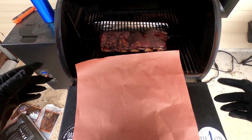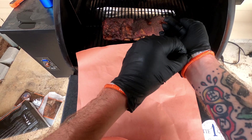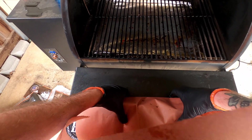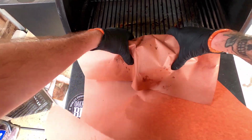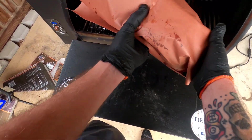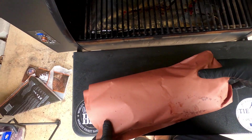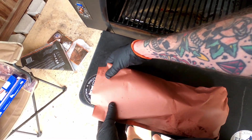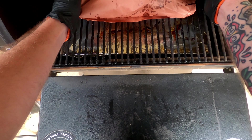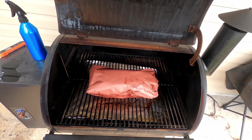It's getting close to 160 already. When I do brisket, I wrap at about 160 to 170 degrees — also in non-waxed butcher paper, remember it has to be non-waxed. I have glove liners in my gloves to protect from the heat. Don't just grab it with your bare hands — you'll burn yourself.